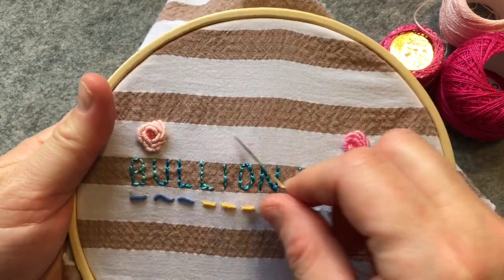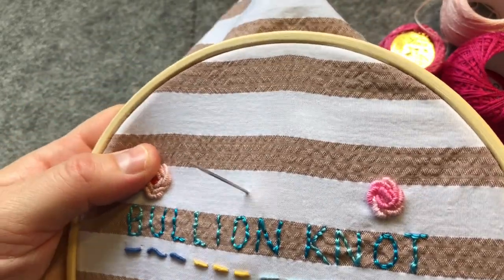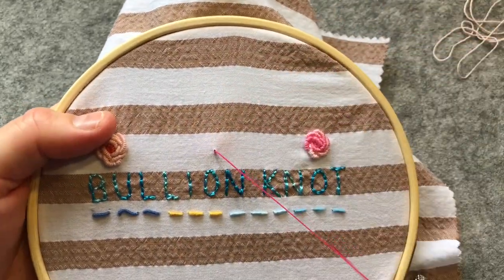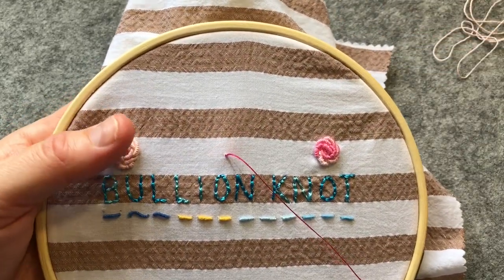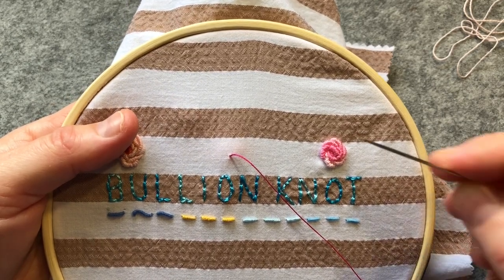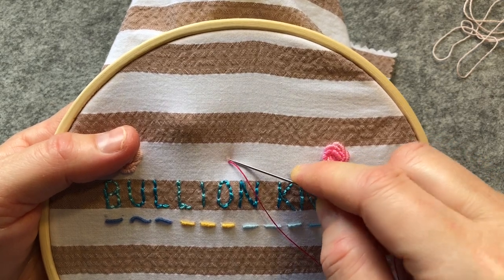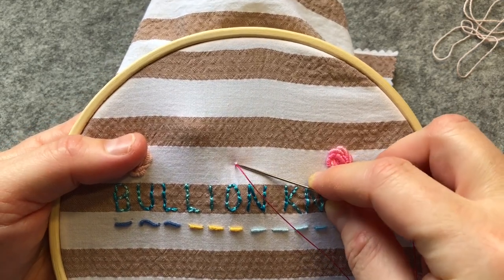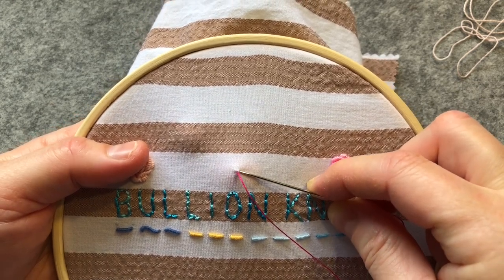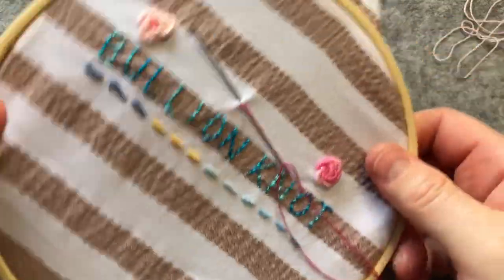I'm going to find my halfway point, which I've just marked with my needle ahead of time, about there. Let's get my threads out of the way so I don't knock them. I'm going to bring my thread through — I've got a little knot on the back — and then make a little tiny stitch close to where I've come through, but not through the hole. Because I'm using my large needle for visibility, it's just a little bit more fiddly, so you're not going to take the needle right through.